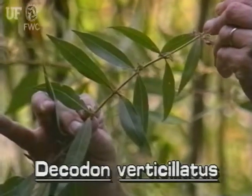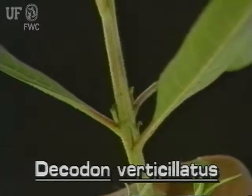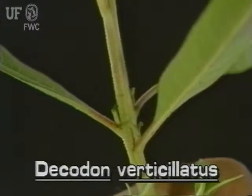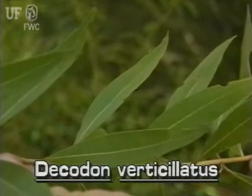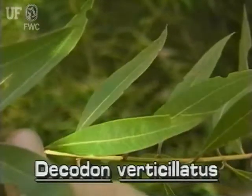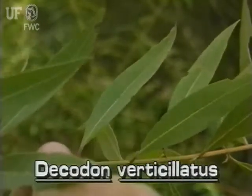Swamp loosestrife leaves are opposite or in whorls of three. Leaves are connected to the stem by short stalks. Its long leaves are lance-shaped with pointed tips, typically six inches long and two inches wide.